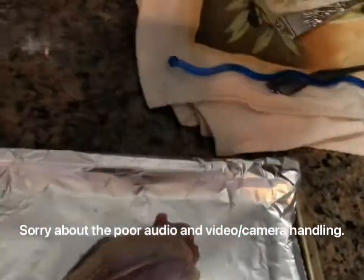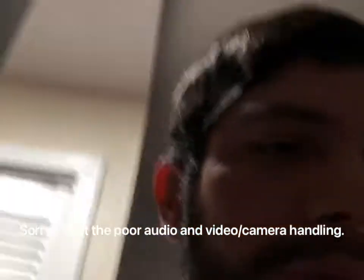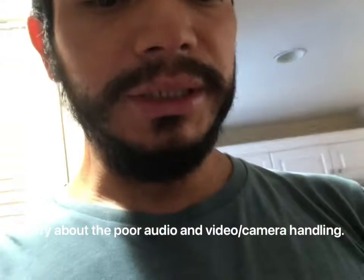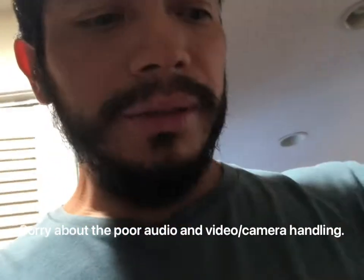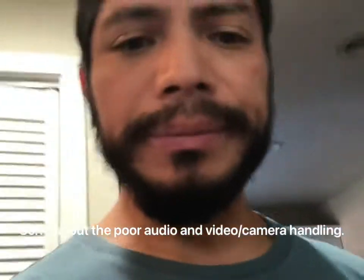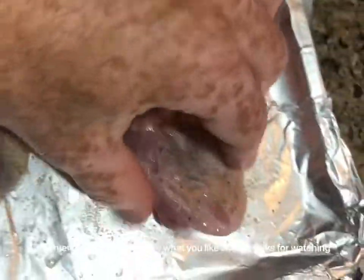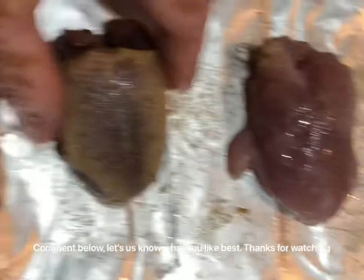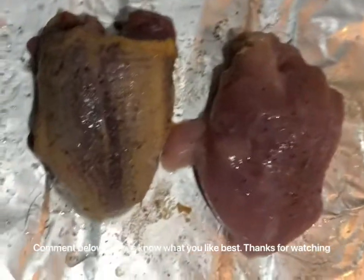I am going to season these with just a little bit of olive oil — easy, simple seasoning — so we can taste the bird itself. Olive oil, garlic powder, salt, pepper, that's it. Give me a second and I'll be right back. Alright, so that's all I'm doing, just lightly seasoning it: salt, pepper, olive oil. That way it doesn't take away from the taste of the bird itself.